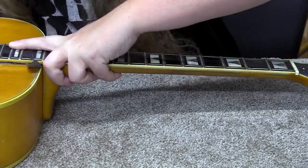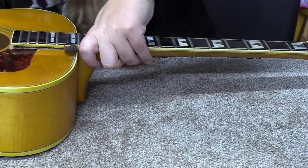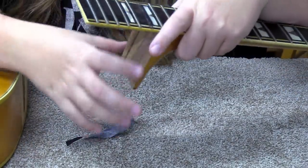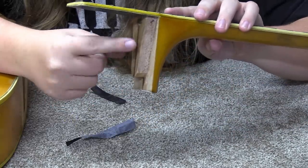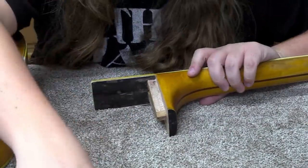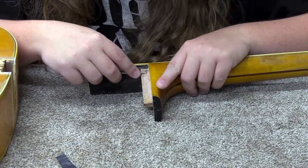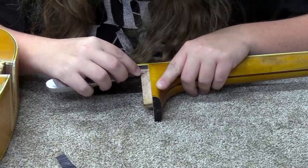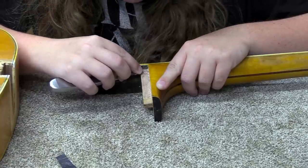Once the carbon paper is in there, I press the neck in, move it around and wiggle it to make sure it's fitting well. When I pull it back out, the carbon paper leaves dark marks where it's making contact — that's what's stopping it from going in all the way. So I just carve those spots away with something sharp and accurate, and eventually over a little bit of time we'll carve away everything that's stopping it from going in all the way, until it fits absolutely perfectly and as tight as I can get it.